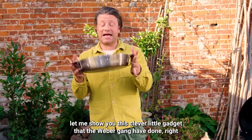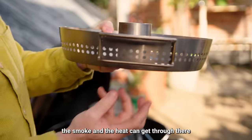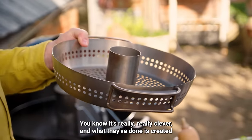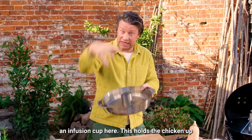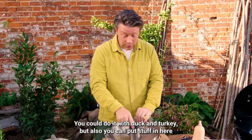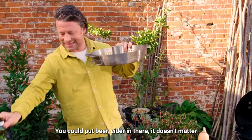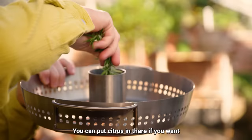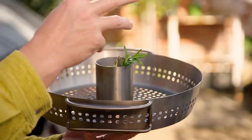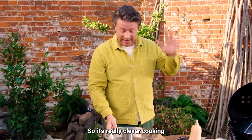Now let me show you this clever little gadget from Weber — this is the poultry roaster. It's brilliant because you've got this cage with holes so smoke and heat can get through, and you can roast veggies in there. They've created an infusion cup that holds the chicken up so it's standing there beautifully getting roasted 360 degrees. You could do it with duck and turkey too. You can put wine, stock, beer, or cider in there — even herbs or citrus. As the chicken roasts, it's steaming from the inside, giving you a kiss of flavour and keeping the chicken really really moist. It's really clever cooking.